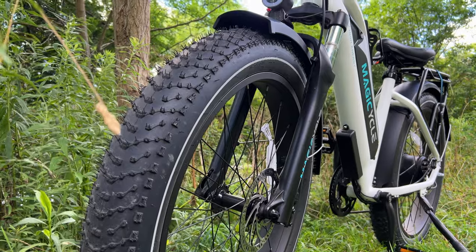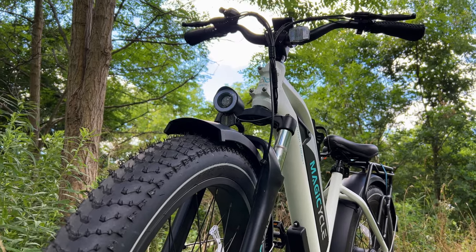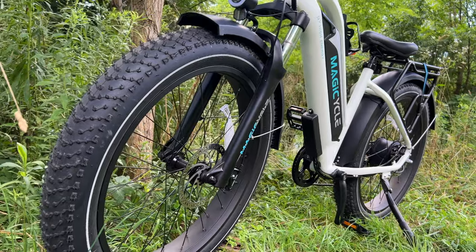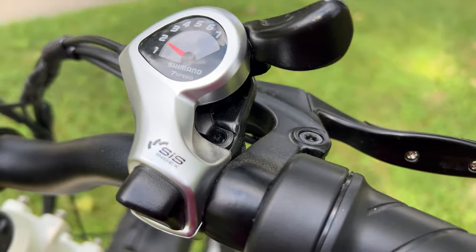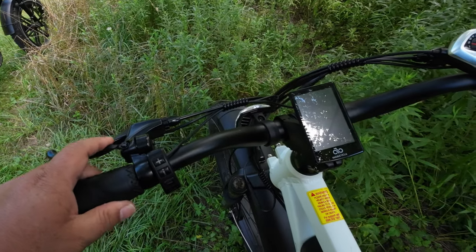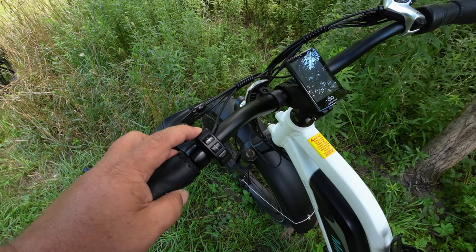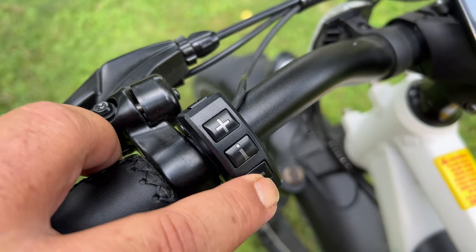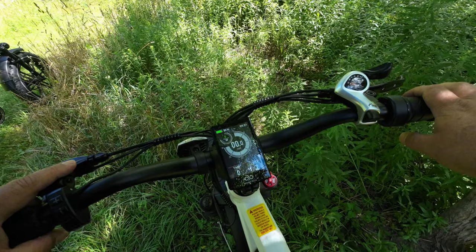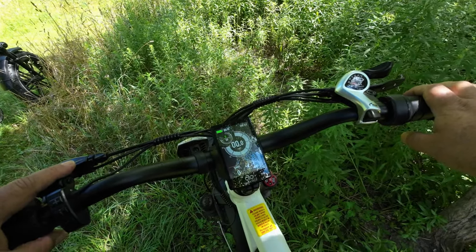You can see it has those nice fat tires — they are a 26 by 4 inch tire with a fairly aggressive tread, so you get good grip on different types of terrain. It's got a heavy duty aluminum alloy frame, a seven speed Shimano shifter, and of course disc brakes. There's a bell here for safety, and over here on the left hand side are the power controls — that's how we power it on, and we have a plus and minus button to set our power assist. There are actually seven levels of power assist, from zero all the way up to seven.